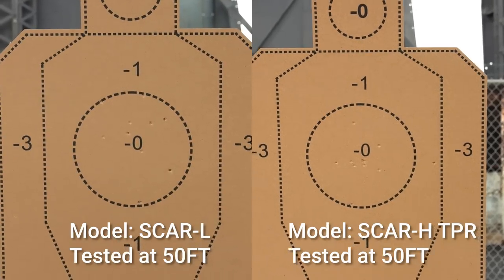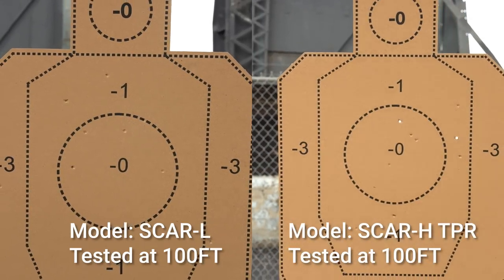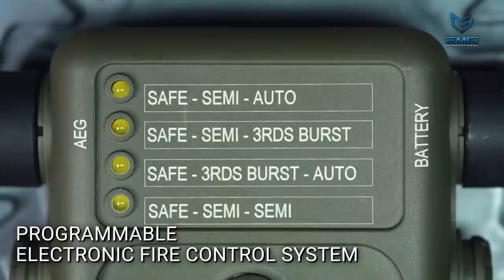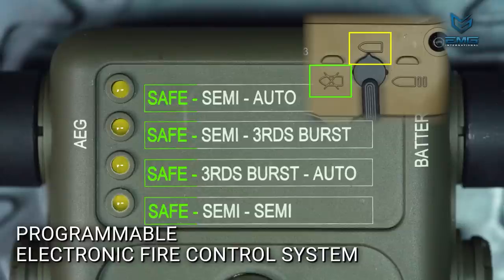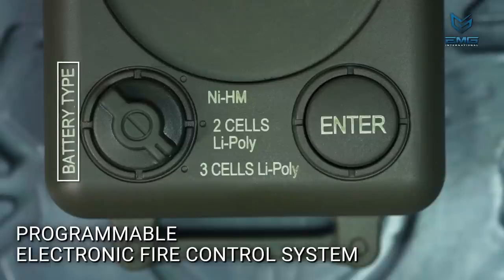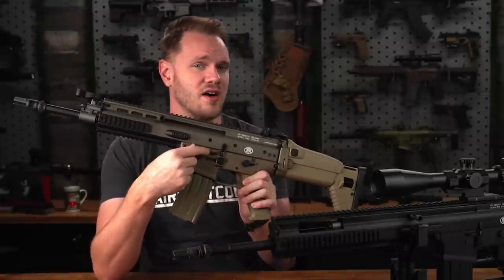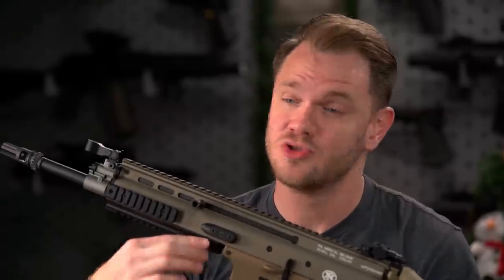For tighter groupings at longer distances, both SCAR AEGs could benefit from an upgraded inner barrel, hop-up bucking, and nub. These AEGs are also programmable with the Ares EFCS programming unit, which lets you change settings to burst or semi-auto locked and other cool features. The downside is that the programming units use Tamiya connectors, so you'll need an adapter, and they're sold separately. Overall, the internals are robust for the level of performance delivered, and you shouldn't need a lot of upgrades. Just make sure anything you swap in is Ares EFCS compatible.